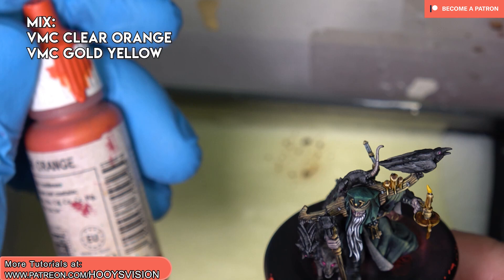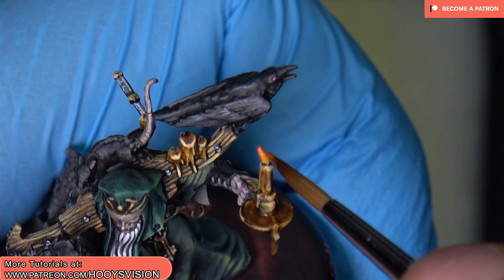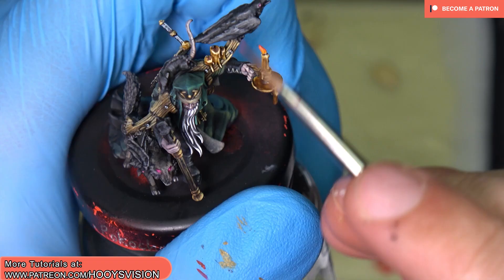I will mix that with Gold Yellow and I'm painting that over the top of the flame. The brightest is on the bottom, where the temperature is the highest, and on the top of the flame you paint with a darker color.